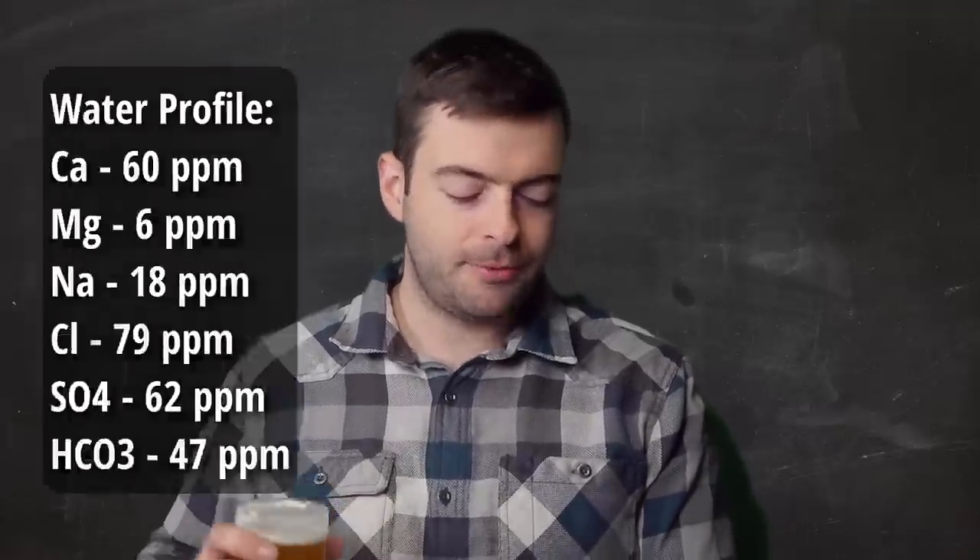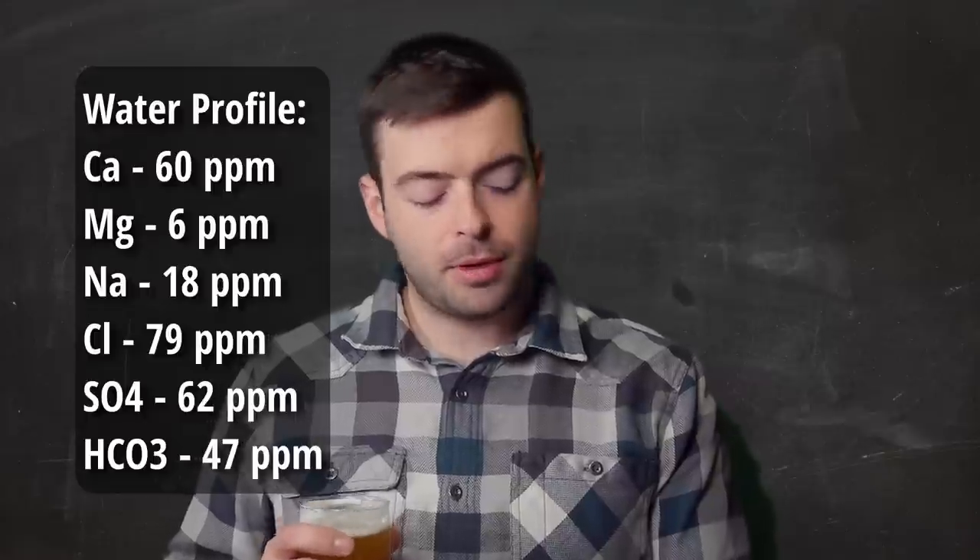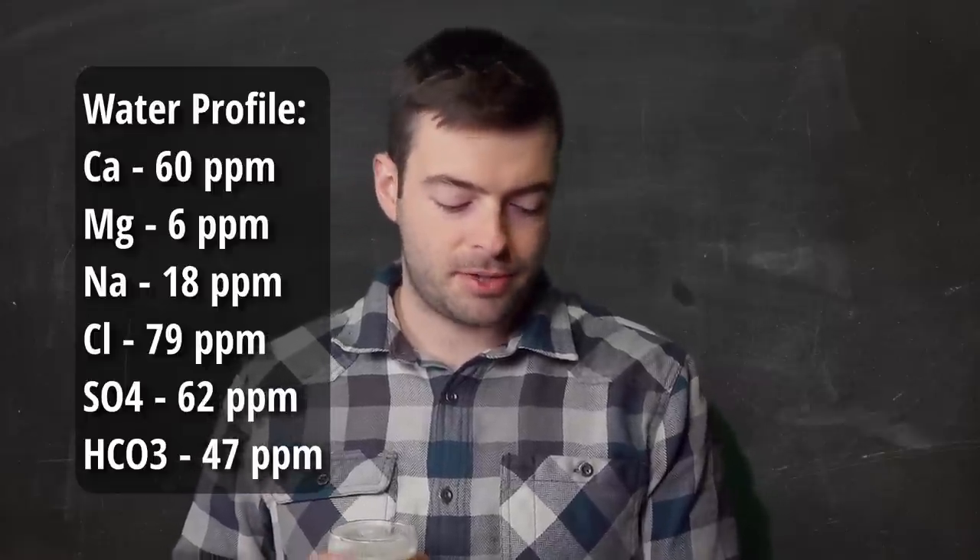For our water profile, I'm targeting something relatively balanced: 60 parts per million of calcium, 6 ppm of magnesium, 18 ppm of sodium, 79 ppm of chloride, 62 ppm of sulfate, and 47 ppm of bicarbonate. To achieve that profile, start with eight gallons of distilled or RO water and add two grams of gypsum, two grams of Epsom salt, five grams of calcium chloride, and two grams of sodium bicarbonate or baking soda.